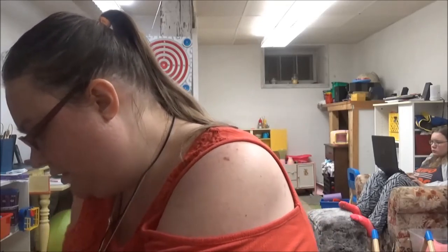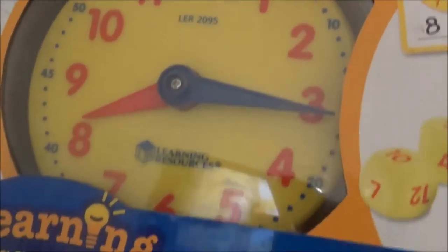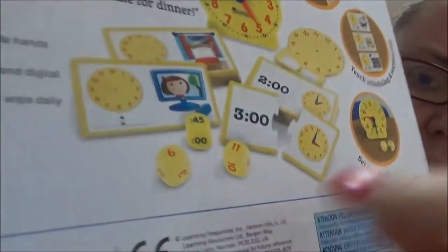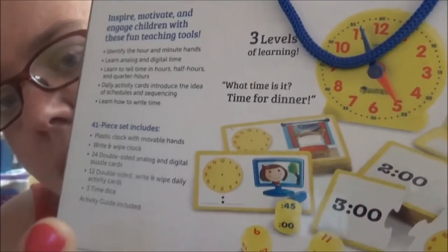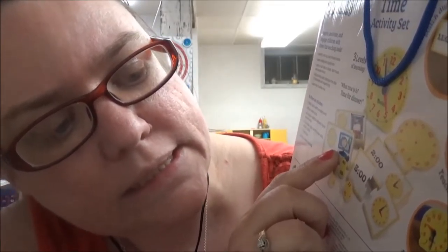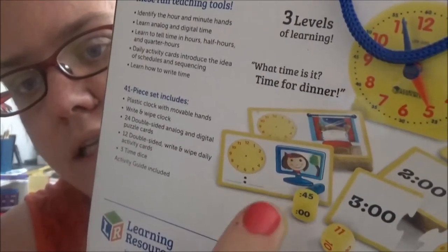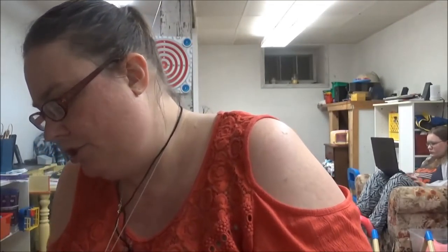We have a very nice clock game so she learns to tell time — Xander is working on that as well. It has puzzle pieces, a wipe-off clock, and a nice plastic clock. It also includes teaching sequencing of scheduled times, and there are dice that you can roll so they have to write out the time they roll. It's a really nice game.